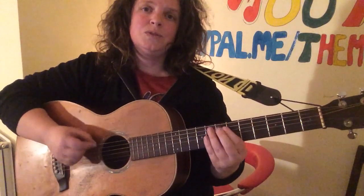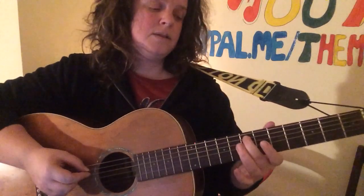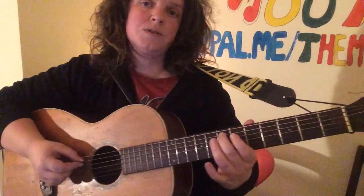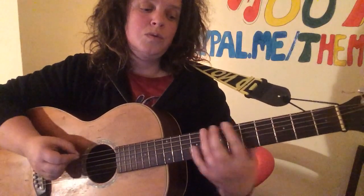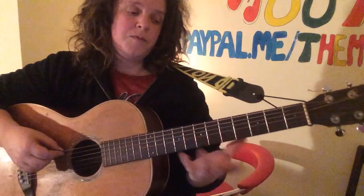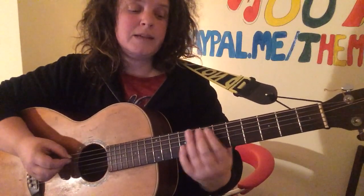Which is the 7th fret on the A string. And for the A minor, you're going 5th fret on the A string to the 8th fret, and then back into the verse.